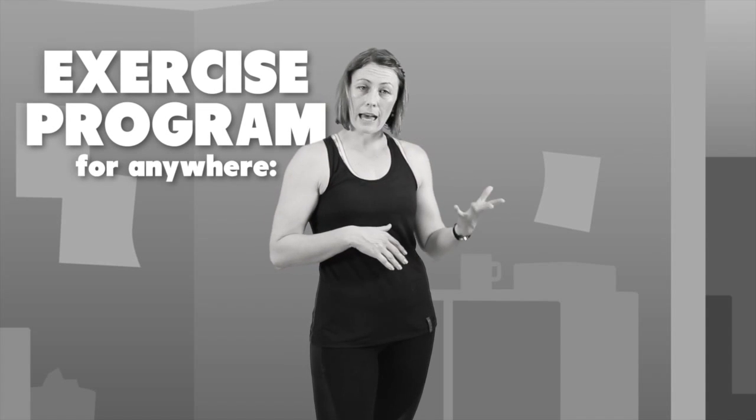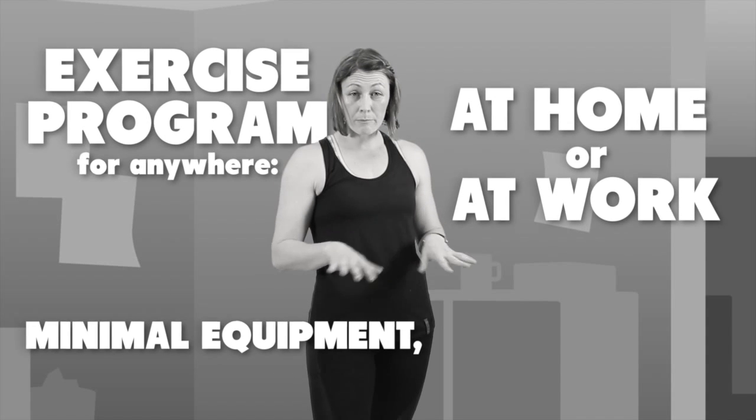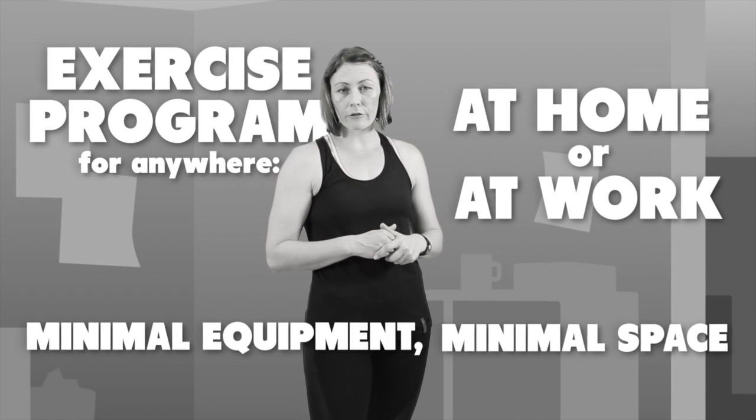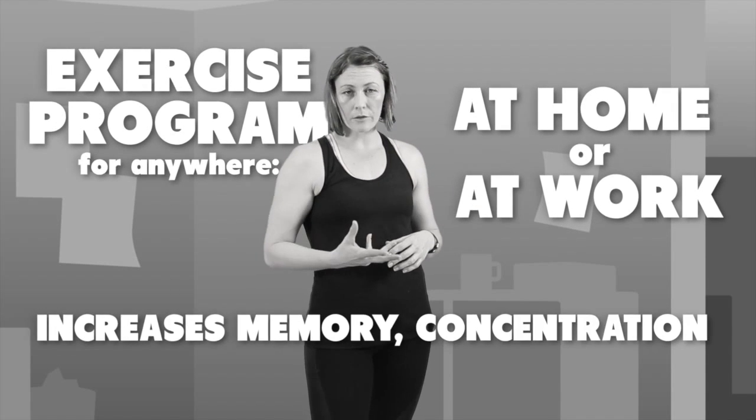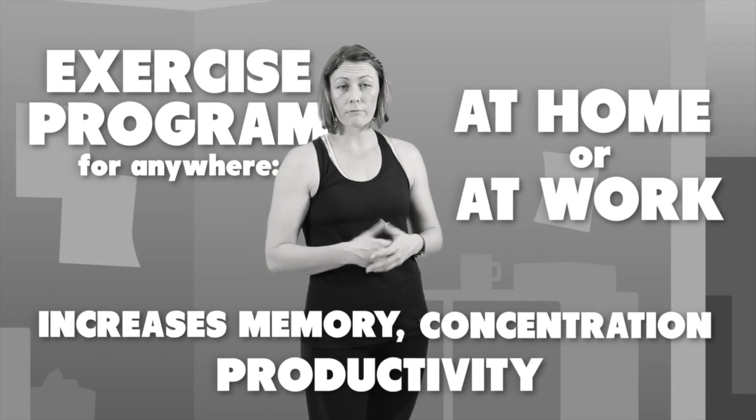Now you've got a great little exercise program that you can do anywhere — at home or at work. It requires minimal equipment and minimal space, but it's really good for increasing memory, helping with concentration, and will therefore make you more productive either at work or at home. Good luck!